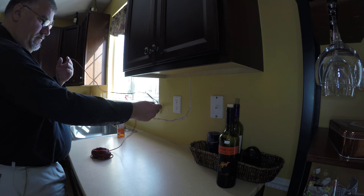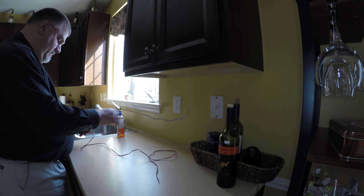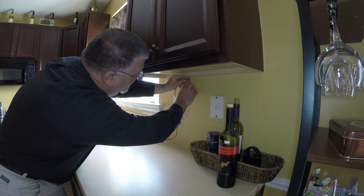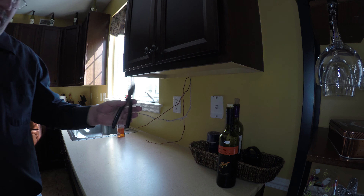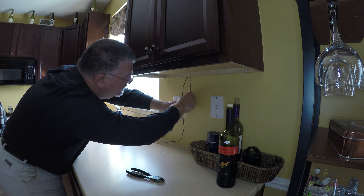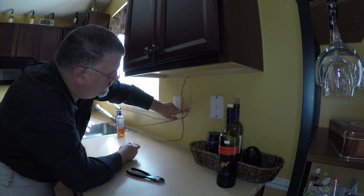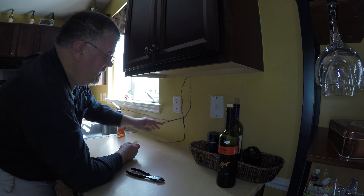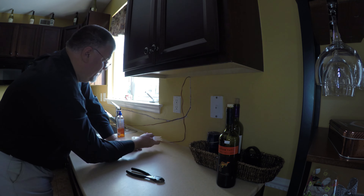I want at least a foot and a half or two feet on each side as I route this wire. To cut this wire I'm going to need a pair of wire cutters — I have them here. I'm checking to make sure that the wire doesn't protrude beyond the drywall, so it has to be countersunk. I'm using this plastic scraper to help push it in without damaging the wire.